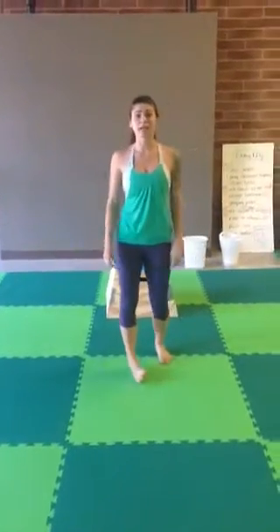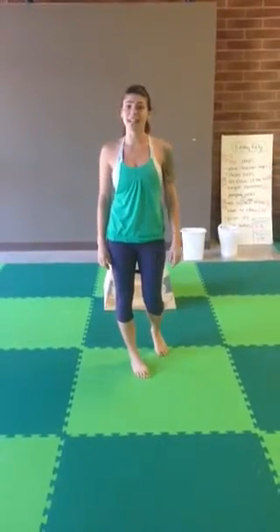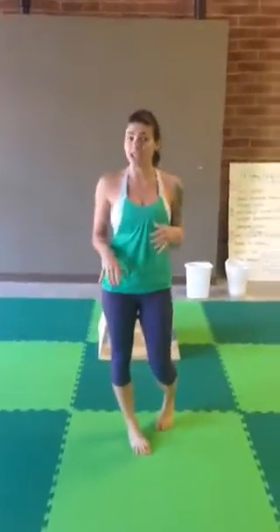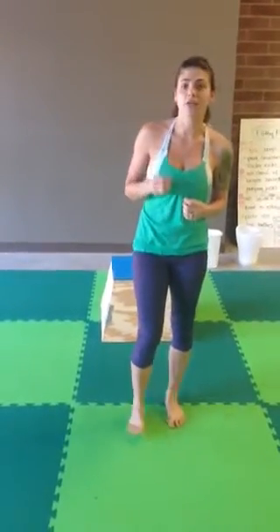Hi, Courtney here from ODT Boot Camp. Today is day 10 of our 30-day leg challenge. Tomorrow is rest day and I know I am excited for it. So today you're going to do 30 one-legged squats — it's 30 on each side — 20 front side back lunges, and a minute and a half of wall sits.